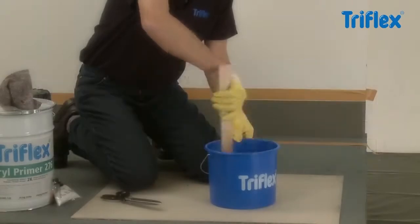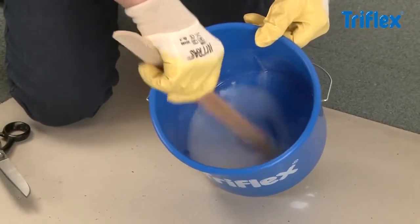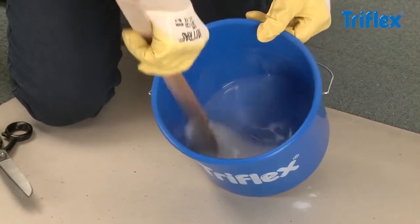Stir the Triflex catalyst into the resin, taking care to ensure there are no lumps, and continue stirring until the powder has completely dissolved.